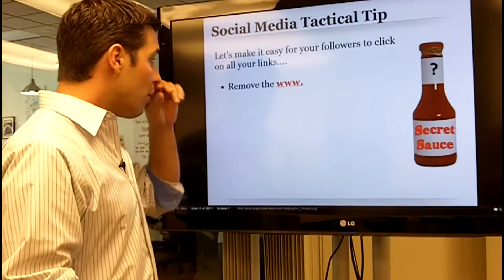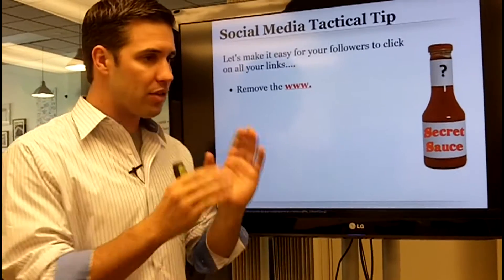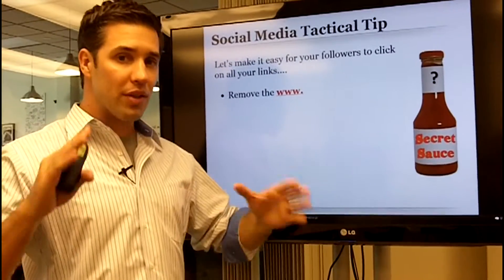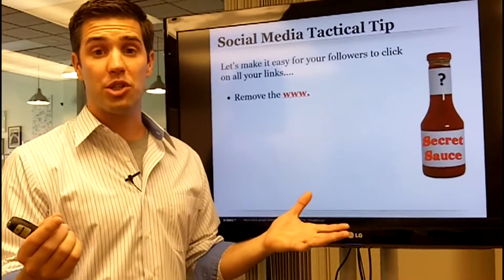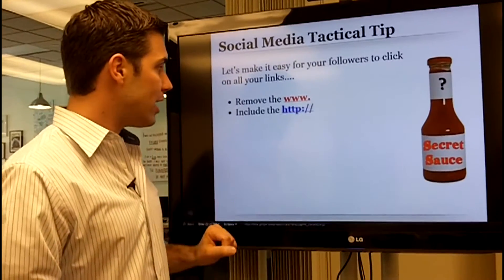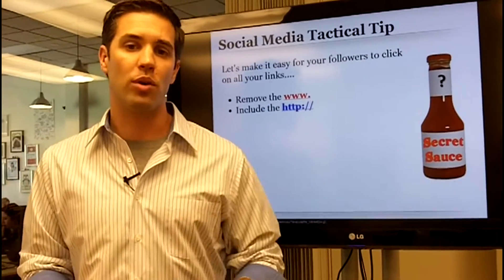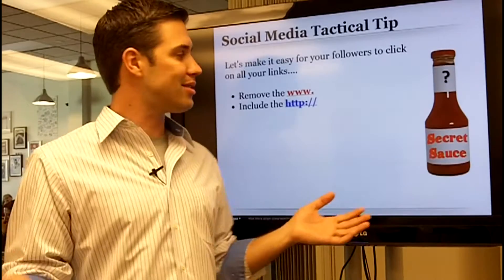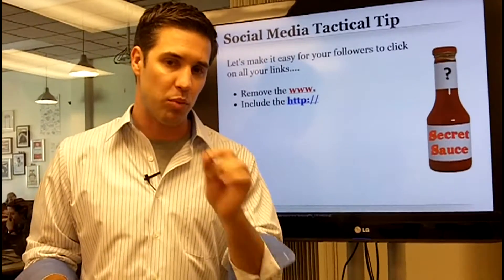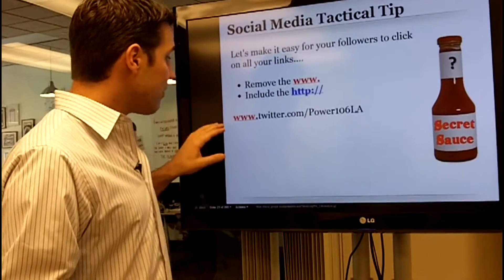Going forward, take the WWW out of most of your links — anything that goes to LinkedIn, Twitter, Facebook, or any other social media as an outbound link in your signature. Start removing the WWW and instead include HTTP colon forward slash forward slash. This little tactical tip will absolutely change your conversion rate, and let me show you why.